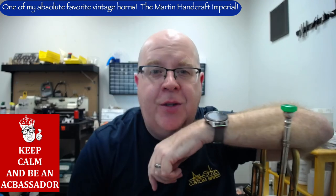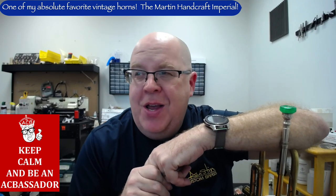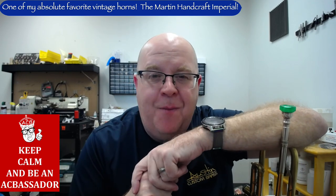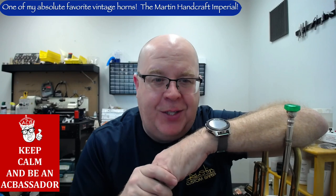Hey everybody, it's Trent Austin from Austin Custom Brass. I hope you're having a fantastic day. Thank you so much for your incredible support over the holiday season. We appreciate you so very much, and we wanted to say Happy Holidays, Merry Christmas, and Happy New Year to you wherever you're watching this video.